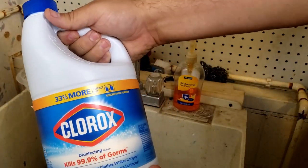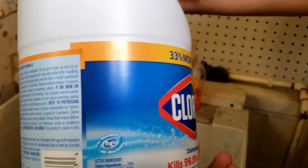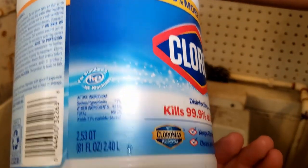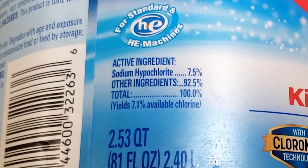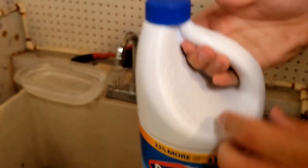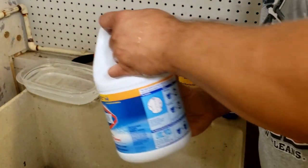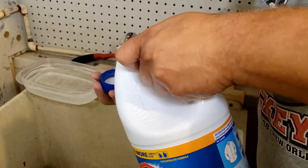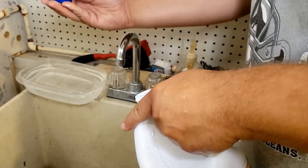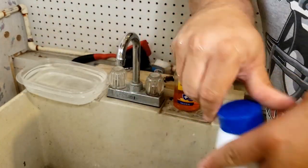With the water measured out, add four teaspoons of bleach to the mixture. It's important to note that you need a bleach concentration of sodium hypochlorite between 5.25% and 8.25%. Not every bleach has this concentration, especially bleaches with fragrance, so always make sure to check before you buy. On a standard bottle of bleach, I found that two capfuls is equivalent to the four teaspoons needed to properly sanitize the mask.